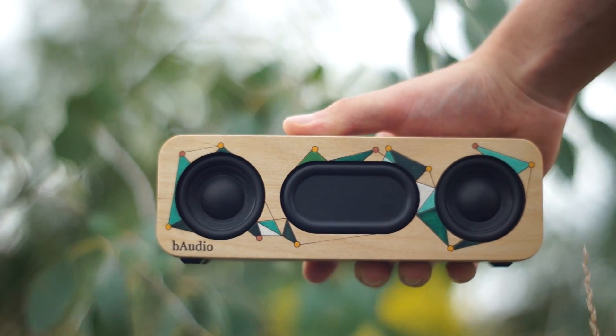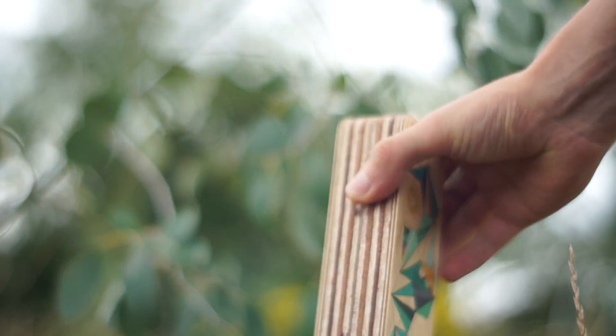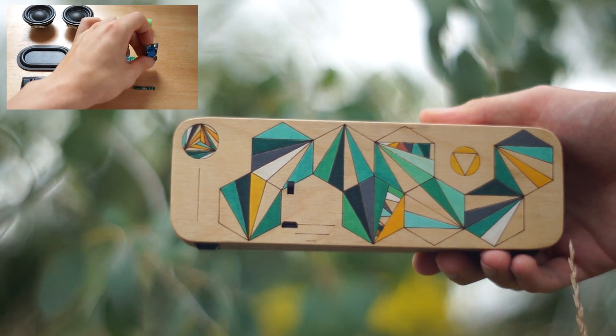Hey everyone, today I'm making a video to give you a sound demonstration of this new speaker that I built. If you haven't already, I'd recommend checking out the build log — I'll leave a link right here. If you've already seen it, then enjoy the rest of the video.